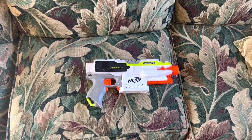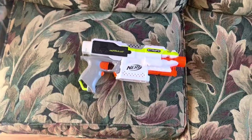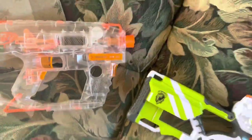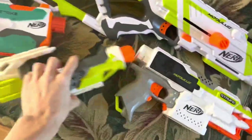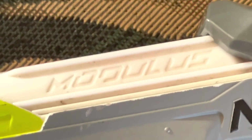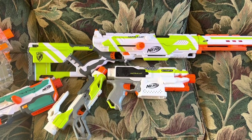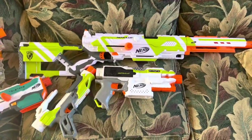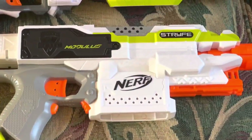I think the Modulus series is probably one of the best series that NERF has ever made, ever. Not only has it rebirthed things like the Strife and the Longstrike, but there's also been plenty of blasters that have come out exclusively in the Modulus series that we wouldn't have thought of in a million years. I used to have a Modulus ECS-10, but I actually sold it because it kind of didn't work right after a while. The trigger locks just got too sensitive and the Modulus Strife was pretty much just a smaller, nicer version of it.